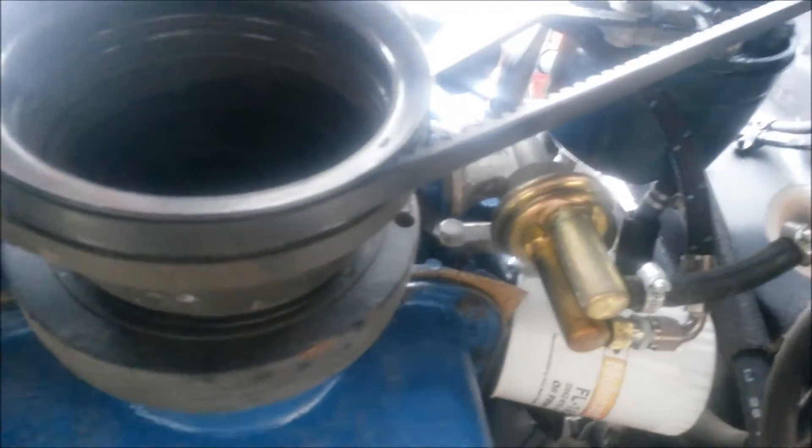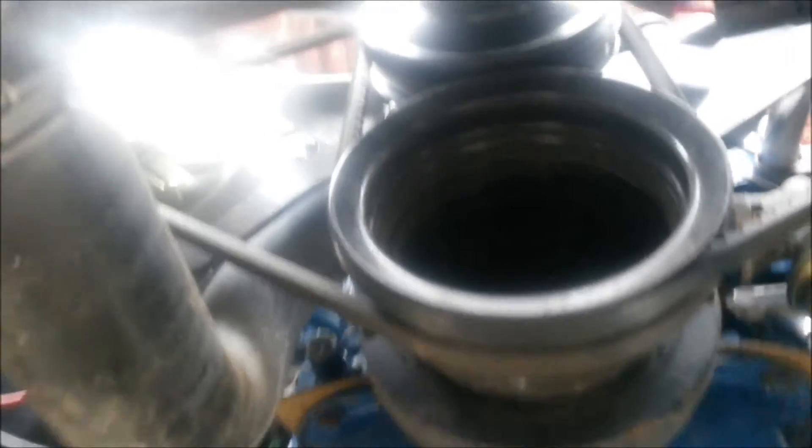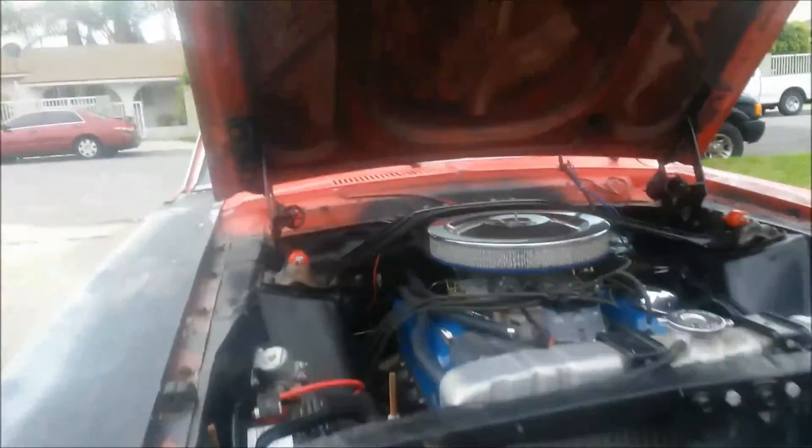Fuel pump. That's about it. New heater motor.